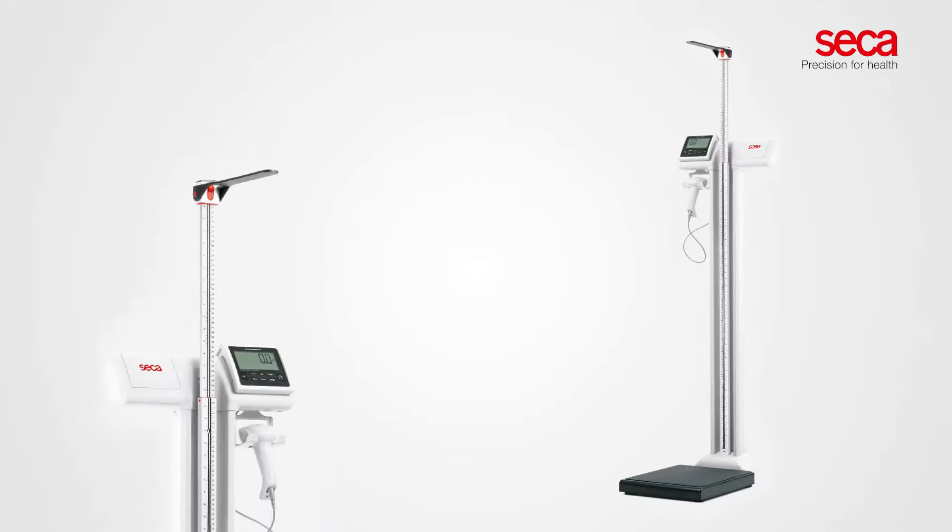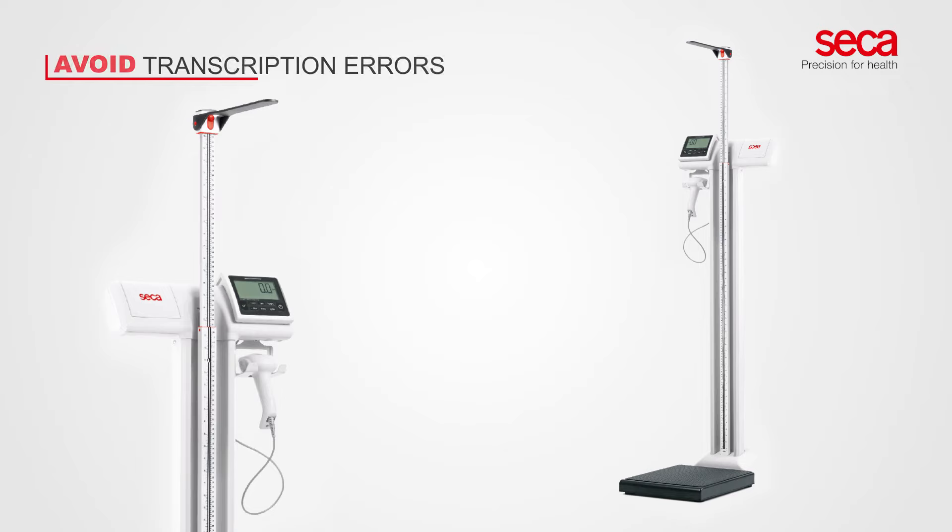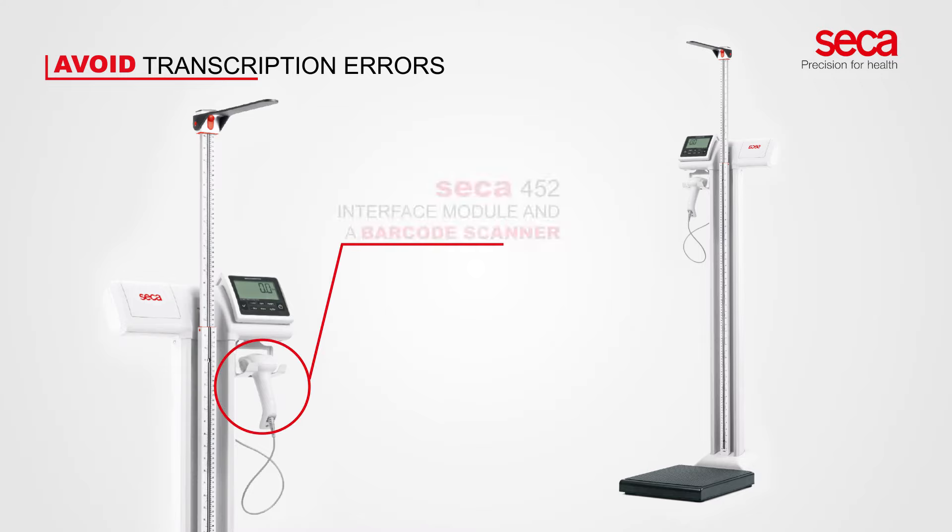To avoid transcription errors, the CECA 787 can be connected to any electronic medical record system when equipped with the optional CECA 452 interface module and a barcode scanner.